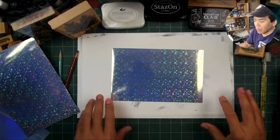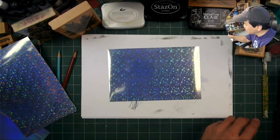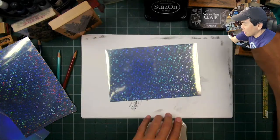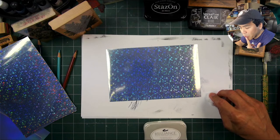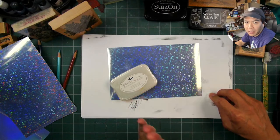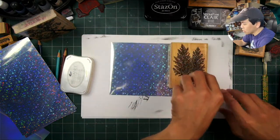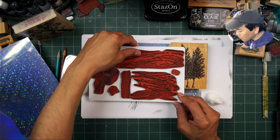Hello and welcome to an episode of Stampscapes Impromptu Live. We're going to try some things on this paper. I haven't used certain types of media on here yet, but I want to see exactly what we can do in terms of impressions — dye-based ink on top of Brilliance ink on top of the vinyl — and some acrylics on here, things that I use oftentimes anyway.